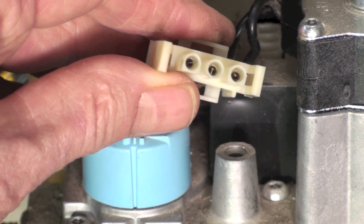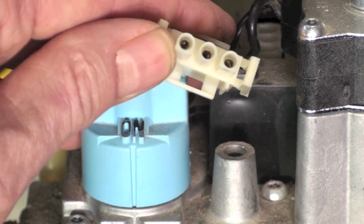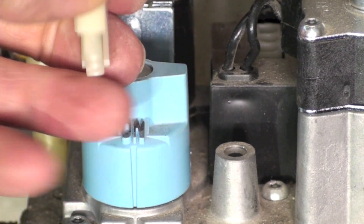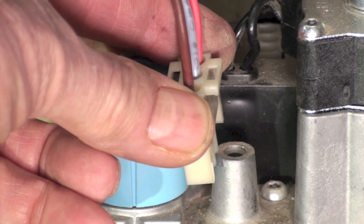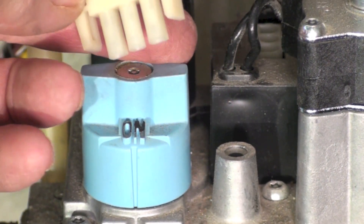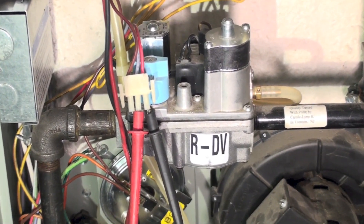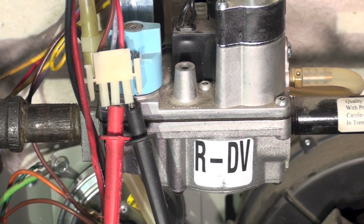If you look closely on this plug you can see there's a D-form to the connector on either end and a circular one in the center. So if you look at the female plug, it goes in like that, and now we can determine which is low and which is high because we know what it was on the gas valve itself. Here I've got my meter probes hooked up to the terminals — the center one and the right one.